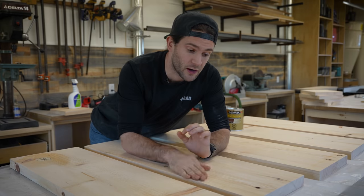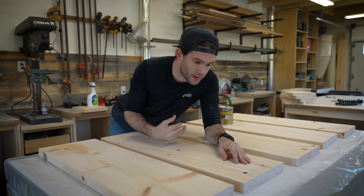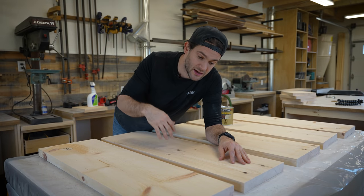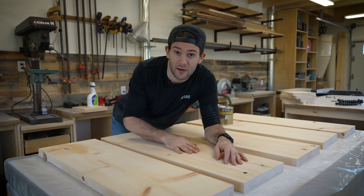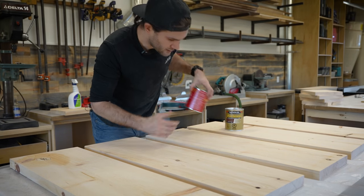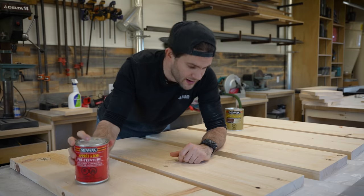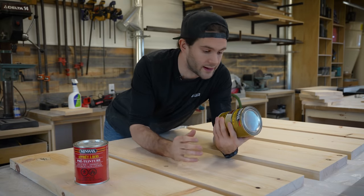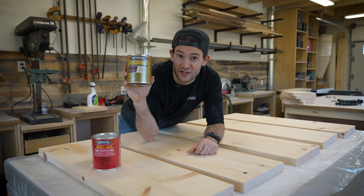Now that the wood is cut and sanded, we are ready to start finishing it. I think part of the reason that pine gets such a bad rap as a wood to work with is because it's really hard to stain it and have it look nice. A lot of people will try to stain pine so that it looks like more expensive woods, but the problem is it usually doesn't take the stain very well — it gets really blotchy and it just ends up looking bad. But there is a solution: all you have to do is condition the wood prior to staining it. We're going to apply a wood conditioner and then apply this stain and finish in one to make it look more like walnut. I've actually never used this product before, but I'm curious to give it a shot.